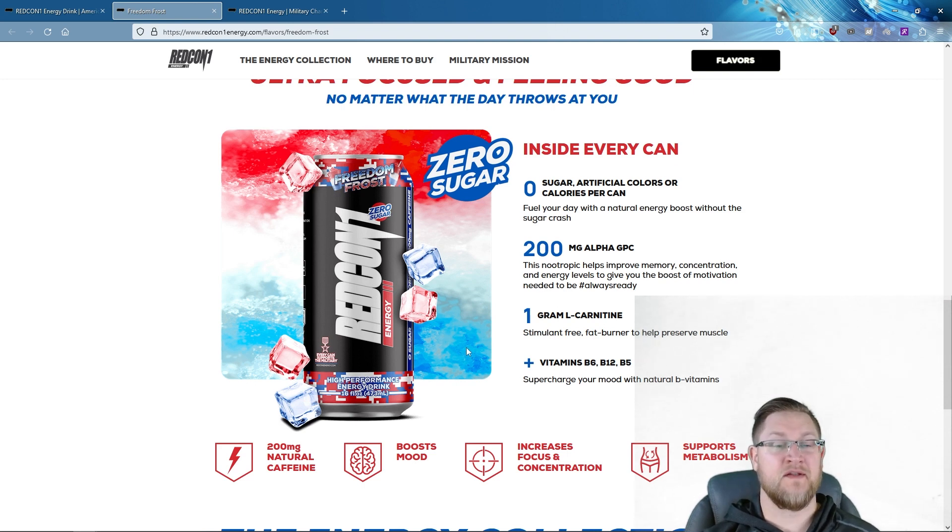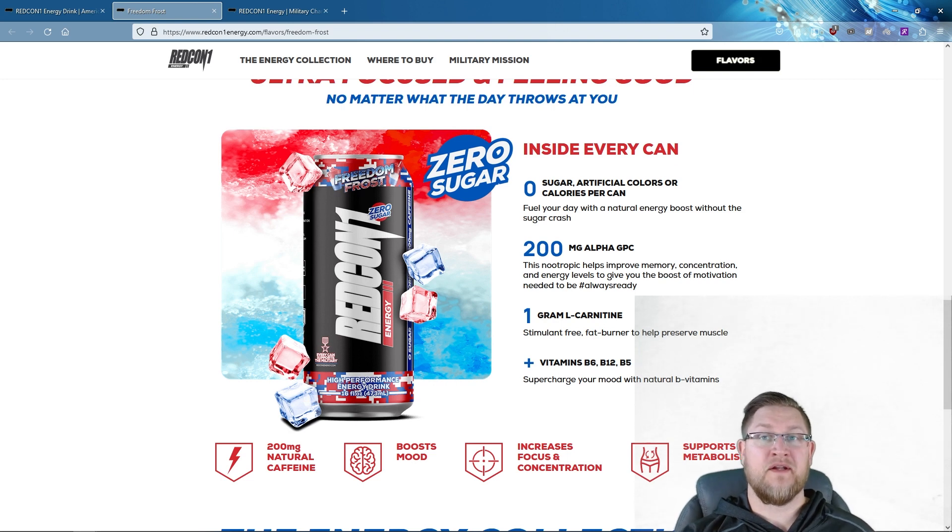L-carnitine is a key factor if you're using this before a workout. It also promotes fat oxidation — the process by which the body breaks down fat into smaller molecules used as an energy source. One study found that supplementing one to four grams daily helped reduce lactate levels, lower heart rate, and reduce muscle soreness, so it could also be useful after a workout.